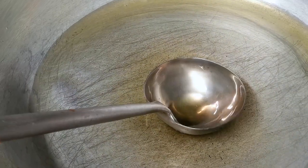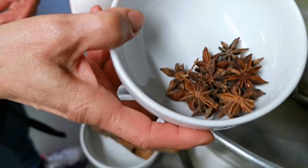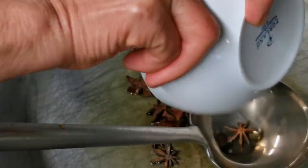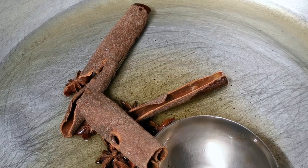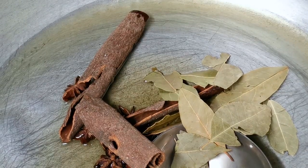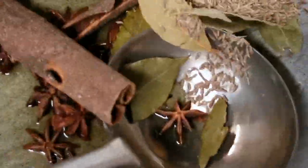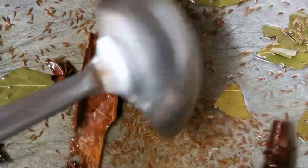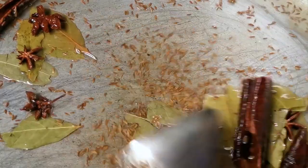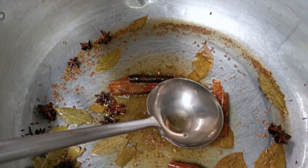Add a big spoon of rapeseed oil and heat on medium heat. Then put in the star anise, cinnamon stick, and cumin seeds. Fry until you get the aroma from the herbs. When you smell that aroma, you can put in the red curry paste — 500 grams.